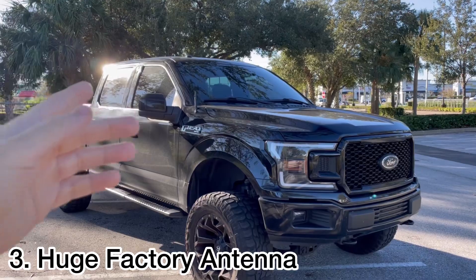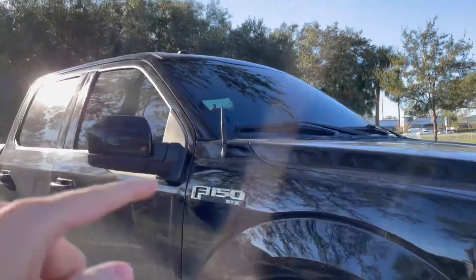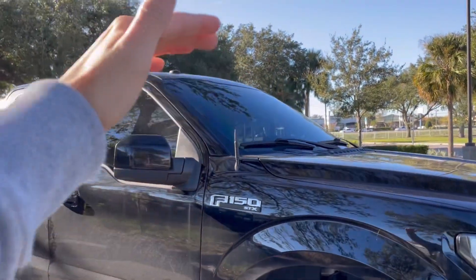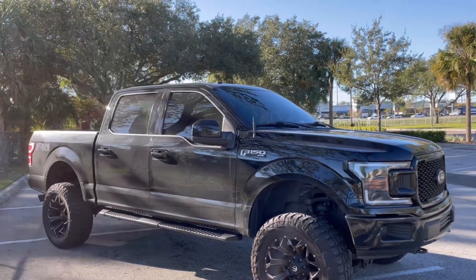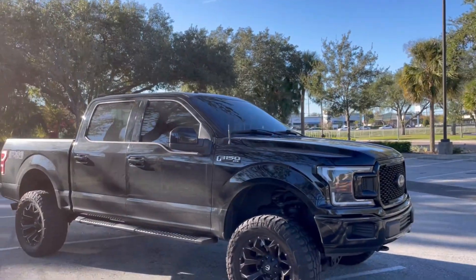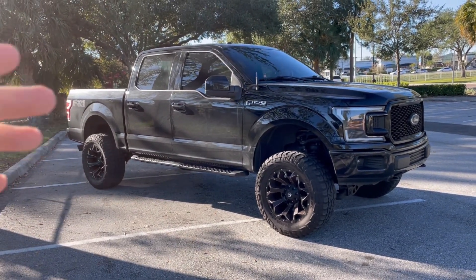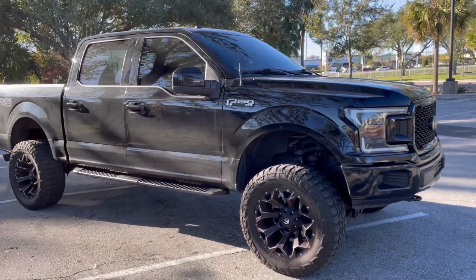Speaking of a $40,000 truck in 2018, number three is that it came with a two-foot-tall factory antenna — like we're in 1999. So I decided to swap it for a bullet antenna — I'll put a link in the description, it's about $30 on Amazon — and that was just a way better option. With the factory antenna, if I went into a parking garage it'd be hitting the tops of the pillars and wiggling around. What a mess.